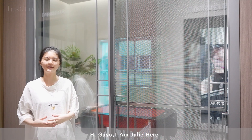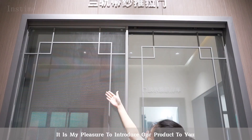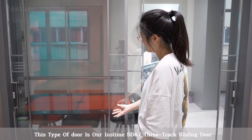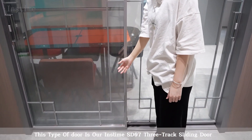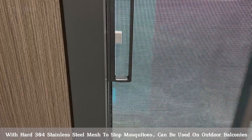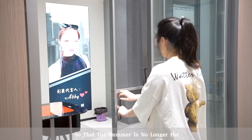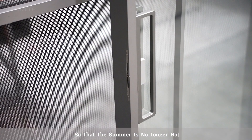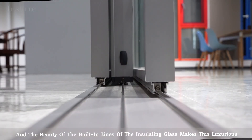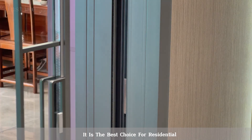Hi guys, I'm Lily here. It is my pleasure to introduce our product to you. This type of door is our Instam SD073 check sliding door. With hard 304 stainless steel mesh to stop mosquitoes, it can be used on outdoor balconies so that the summer is no longer hot, and the beauty of the building lights of the isolating glass makes this the best choice for residential.